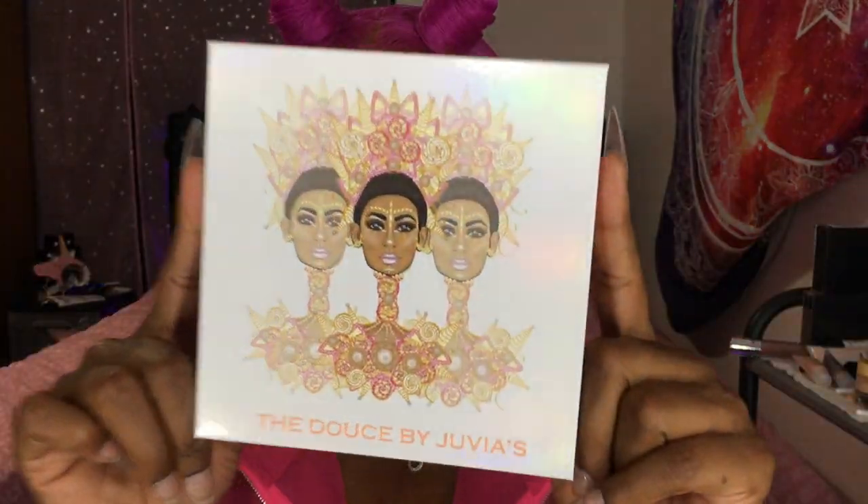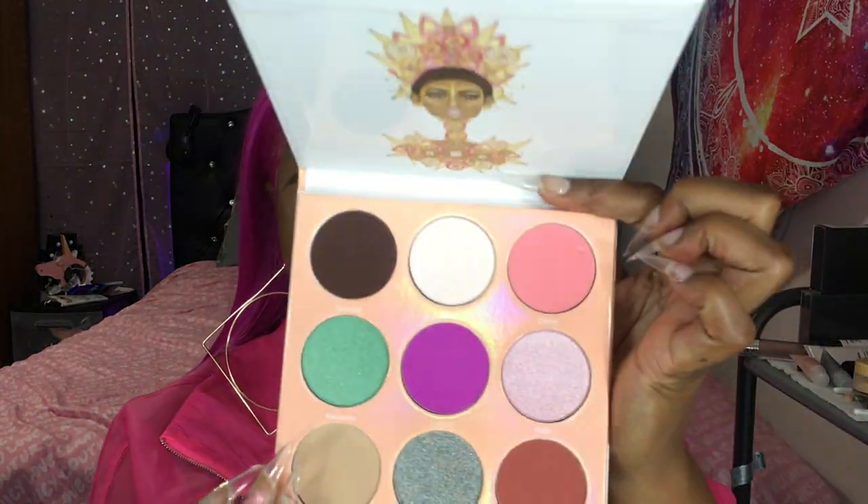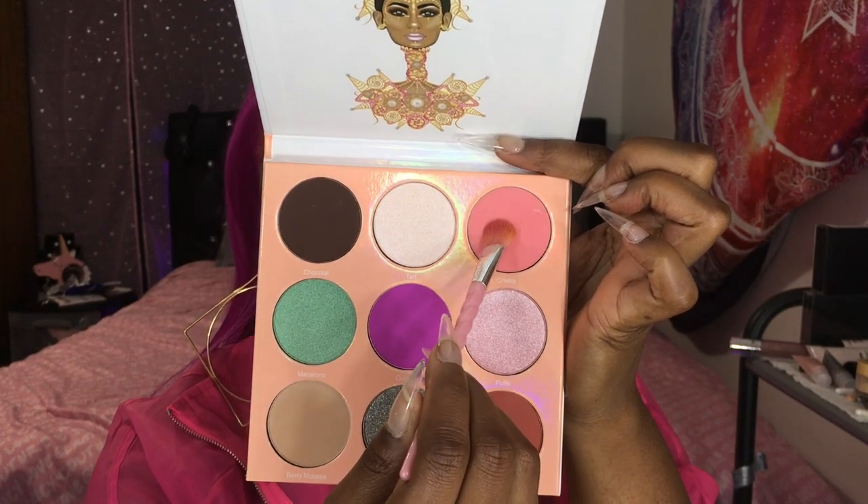Switching to one of my newer palettes, this is the Dulce palette by Juvia's Place. I'm going for that bubblegum pink right there in the top corner — super cute. This is going to be another transitional color. We're going to be fading this into that brown because they're very similar in intensity, so I'm really going to be packing on that pink and blending it with that brown so I have a nice smooth transition.